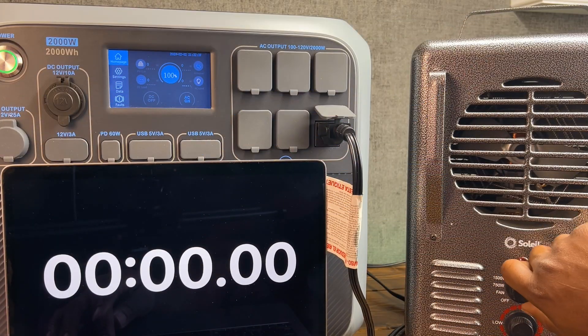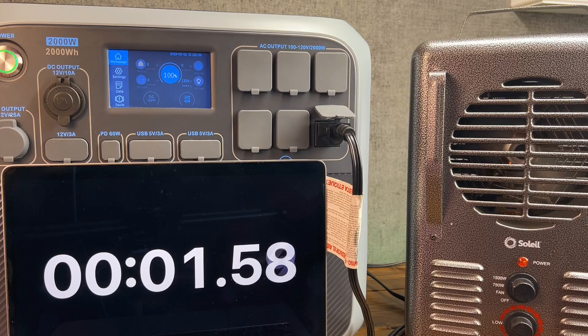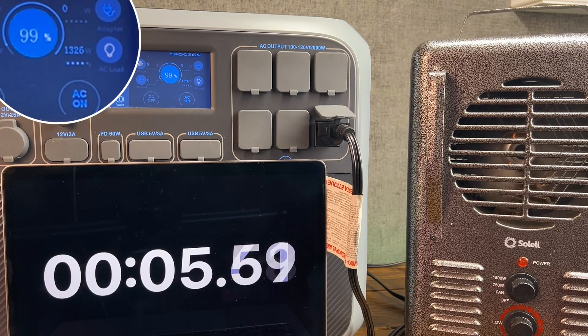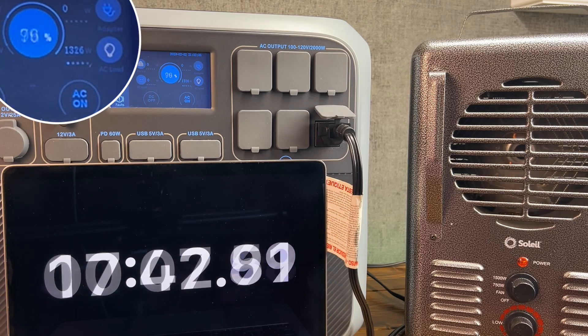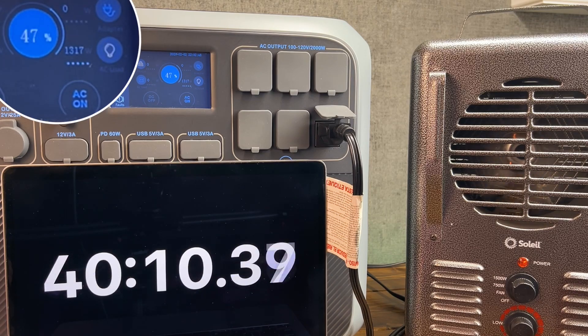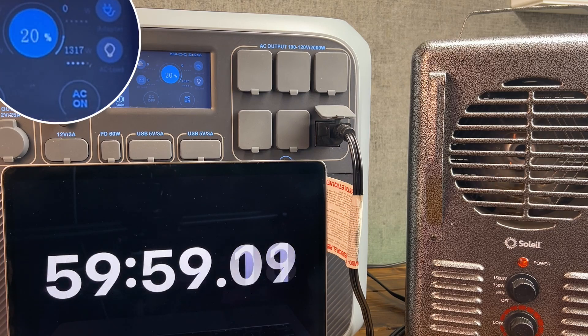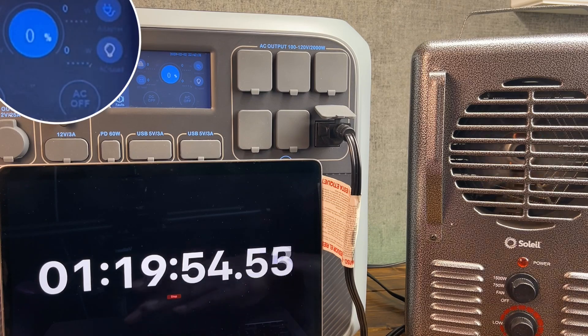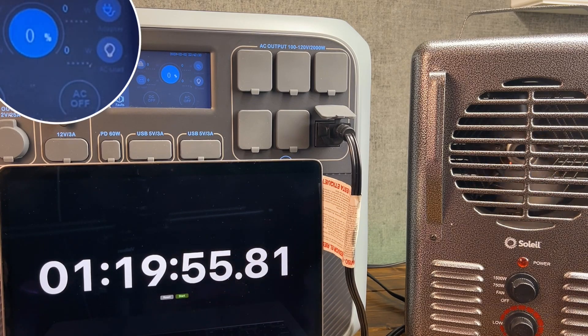For my next test, I fully recharged the power station to see how long I could power the 15-watt portable electric heater to verify the advertised battery capacity. Based on my calculations and factoring in the inverter efficiency and the depth of discharge, I should be able to run the heater for about an hour and 13 minutes. After the battery was fully drained, I was able to run the heater for about an hour and 19 minutes, which was slightly longer than I calculated, which is great.